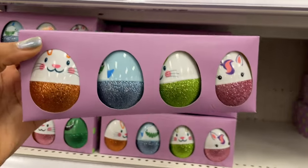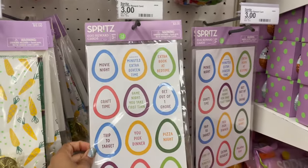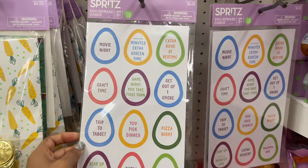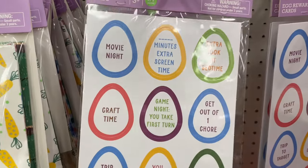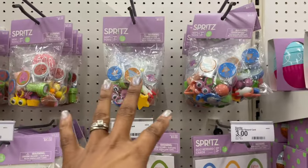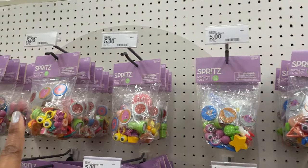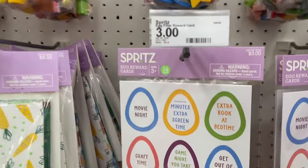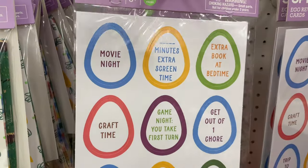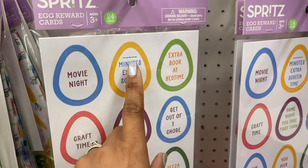I love this idea — three dollars for egg reward cards so you could put this inside of some of the eggs. It doesn't always have to be all about the candy. They also have some little trinkets and toys you could put inside of eggs — all packs for five dollars. This is so cute — they have movie night minutes of extra screen time, so you could put the amount of minutes on there.